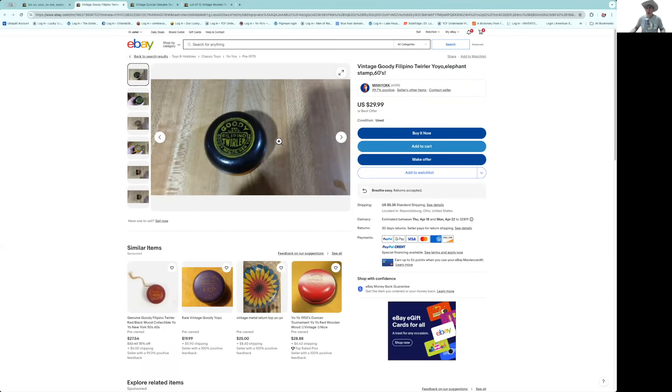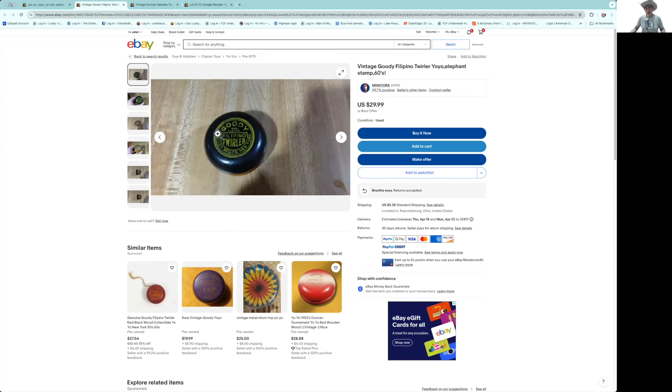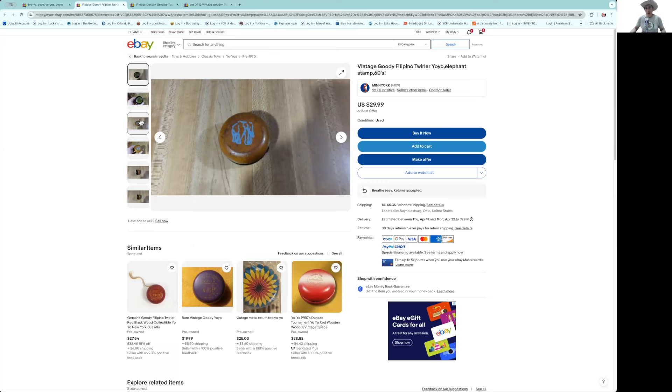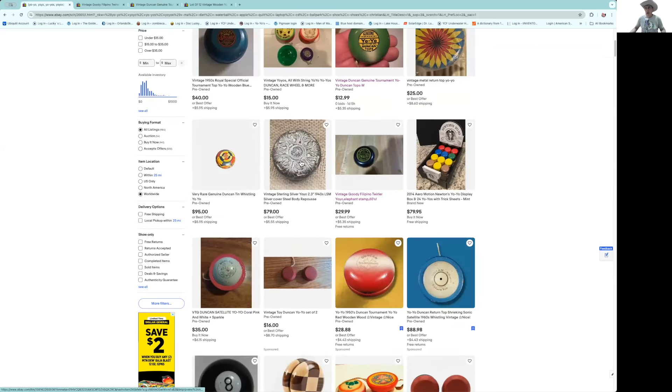Here's a nice Goodie beginner. At $29–30 plus shipping, you're talking $35. Goodies have been selling a little less than that — but wait, this is a Goodie beginner with an elephant seal stamp on the back. They had these stamp seals, and that's a pretty strong seal. I usually value these around $40, so this is actually a good deal for somebody that doesn't have a Goodie beginner with one of the animal stamp seals.